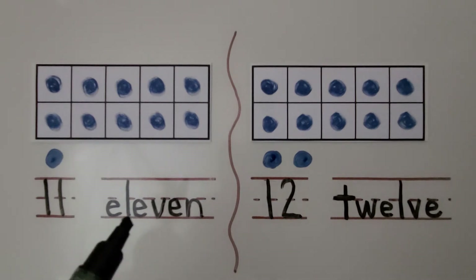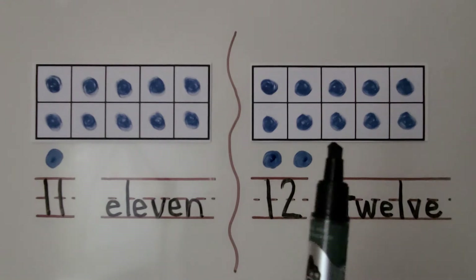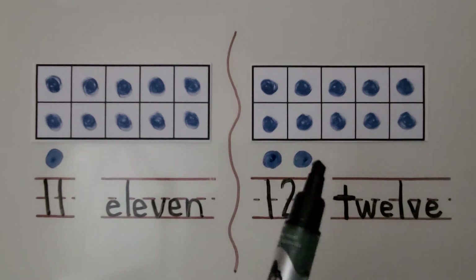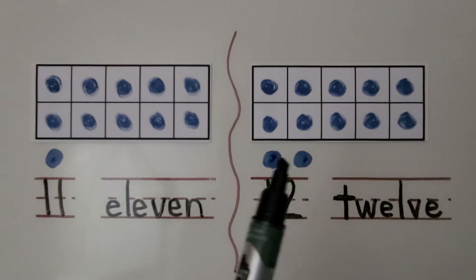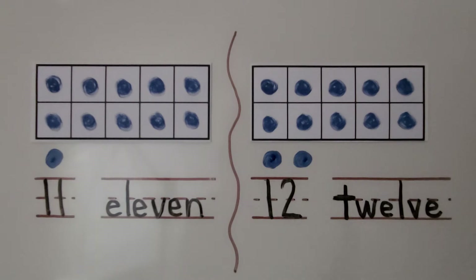E-L-E-V-E-N. We can model 12 as a full 10 frame with two counters below. 12 is 2 greater than 10. 12 is 10 and two more. This is the number 12. This is the word 12. T-W-E-L-V-E.